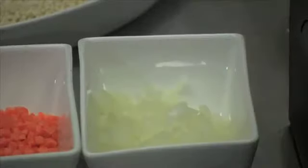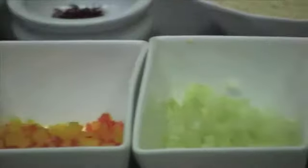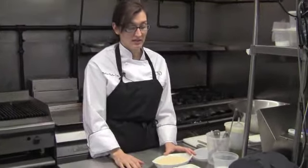After I cook the couscous, I put it in a large mixing bowl. I add about two tablespoons of extra virgin olive oil and I add cooked onion, carrot, celery, and diced red and yellow pepper, which will be lightly sautéed in olive oil.